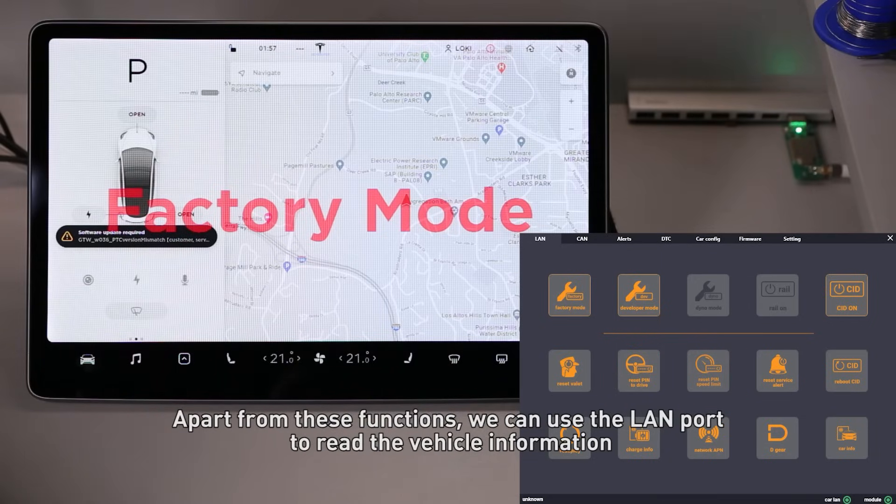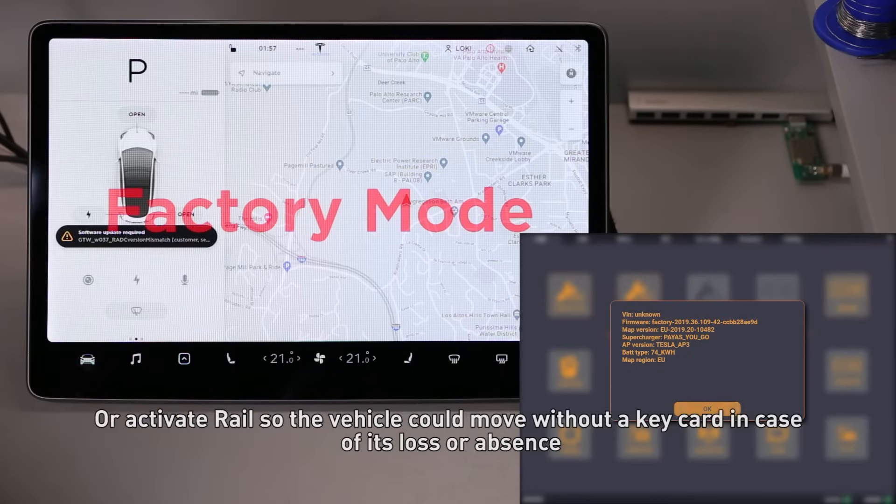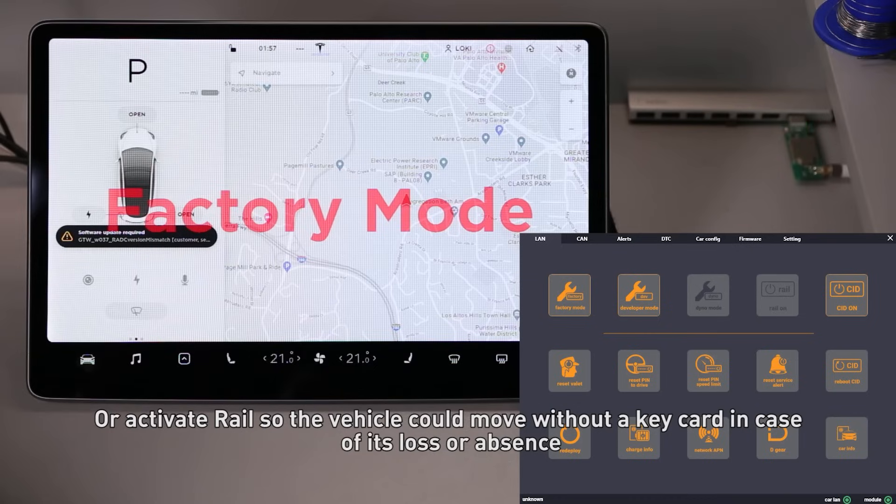Apart from these functions, we can use the LAN port to read the vehicle information or activate rail, so the vehicle could move without a keycard in case of its loss or absence.